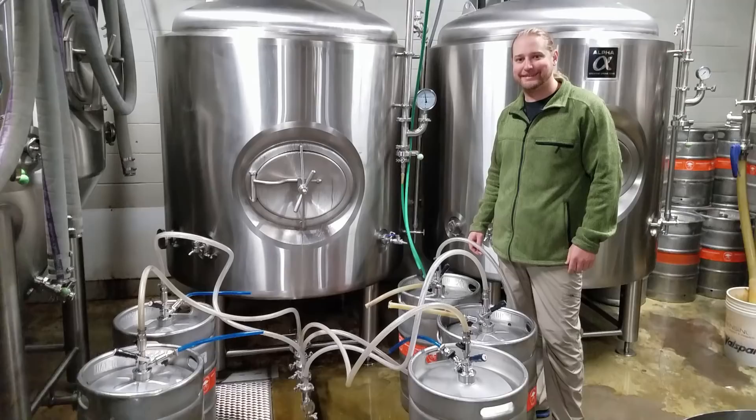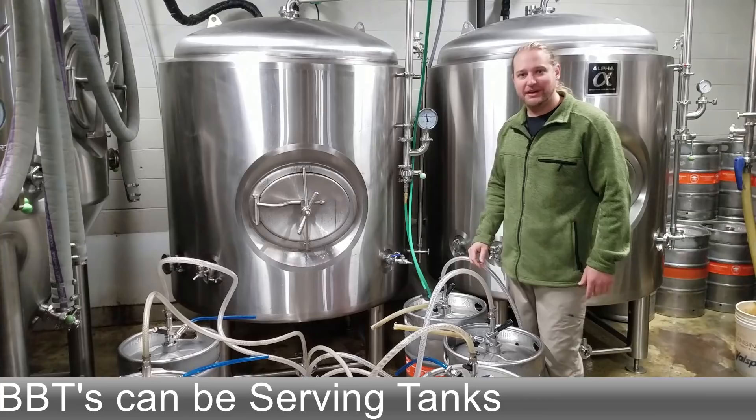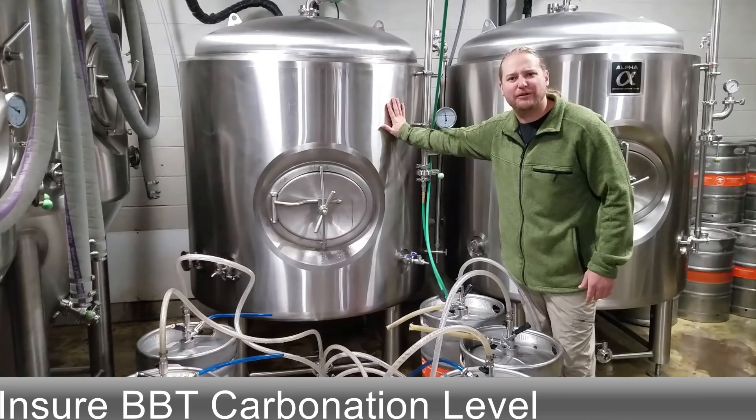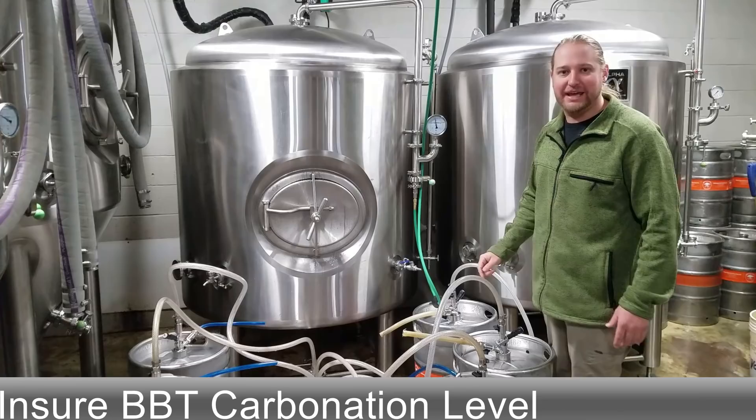On our bright tank you can also use this as a serving tank and avoid kegging, just hooking the bottom straight up to your draft lines. But here we're kegging this beer. In this bright tank our volumes of CO2 are about 2.8. You do lose some volumes when you're kegging, about 0.1 to 0.15, so you want to keep that in mind when you're carbonating your bright tank.